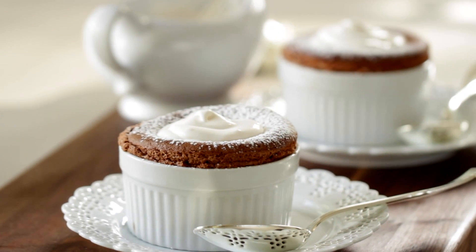Now if you would like a chocolate dessert idea for two, I highly recommend my chocolate soufflé — you can click this annotation and I'll see you over there. I hope you guys give this one a try and let me know what you think. Happy Valentine's Day!